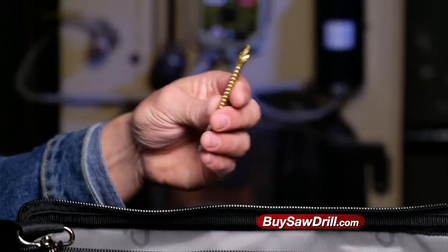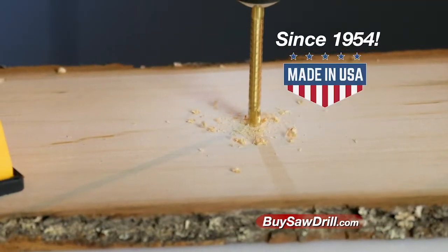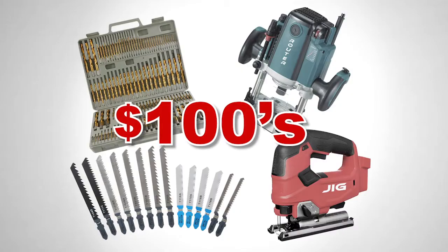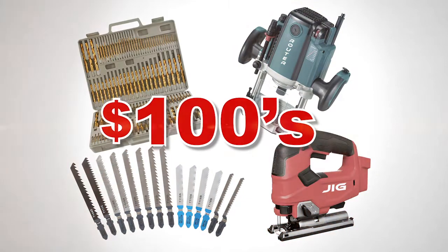Saw Drill is the tool that is handy, convenient, and saves you time. And still made like well-built tools from 1954, made right here in the USA. You can easily spend hundreds of dollars on drill bits, saw blades, routers, and jigsaws.